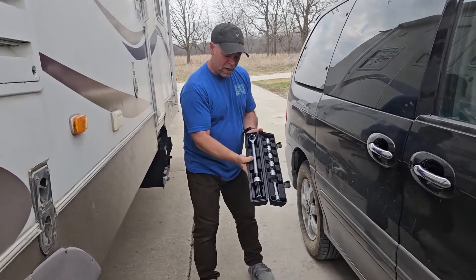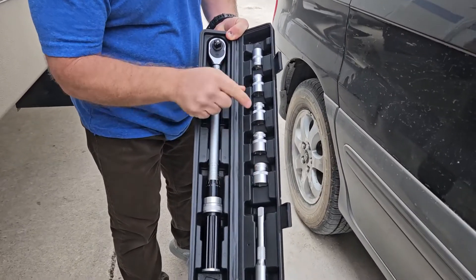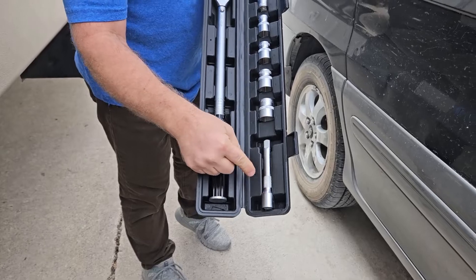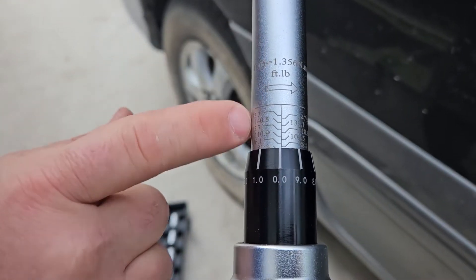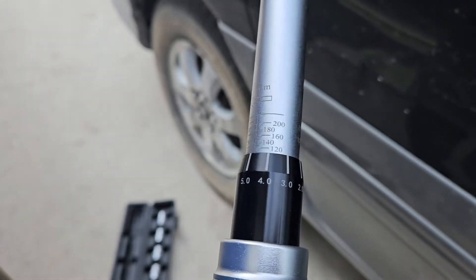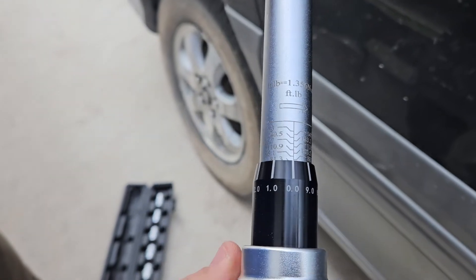First I want to show you the torque wrench itself and all of the sockets that go with it. These are called short sockets — not the deep well sockets — and you've also got a half inch drive extension bar. To set a torque wrench, you've got foot pounds on this side and newton meters on the other side. We're going to be setting it to foot pounds, and we need it to be somewhere between 80 and 90 foot pounds.